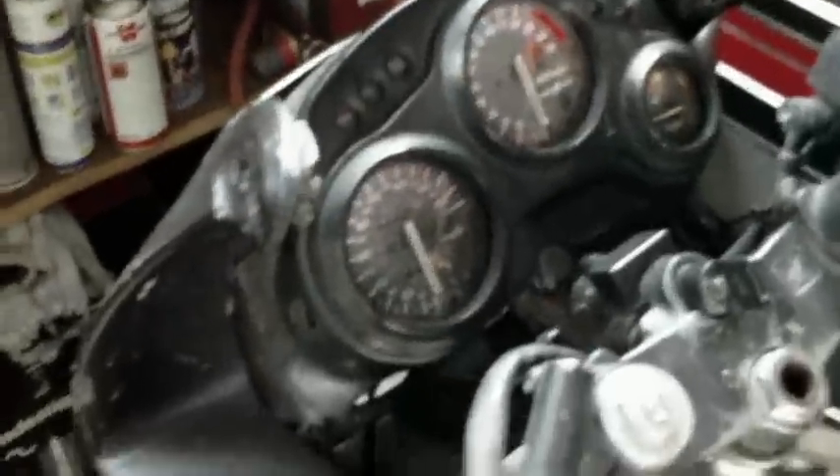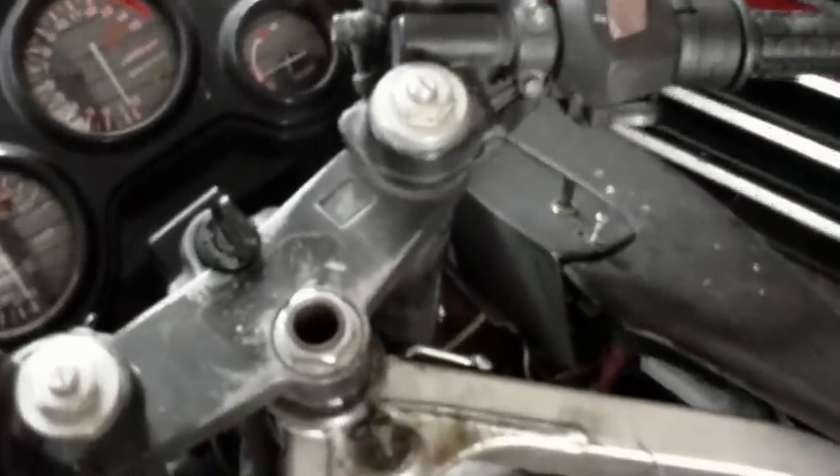So I think this bike was actually set up so that the headlight was always on, but that guy just installed a switch on it. That's a good idea — I might put a different type of switch in there. Everything else seems to work.